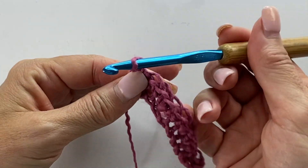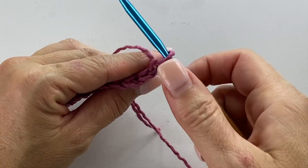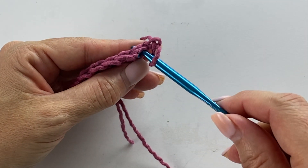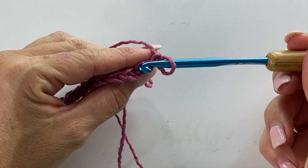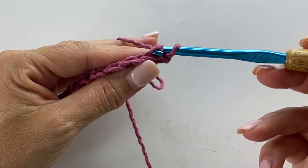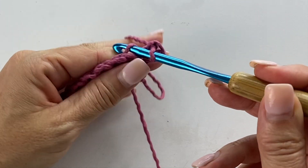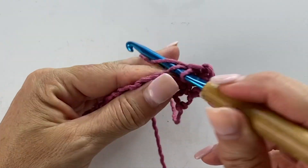Row two begins with a chain one and turn your work. Now we're going to work single crochet through the back loop only. You have the top of your stitch where you see a V formation of two loops. Normally we work into the front through both of those loops, but instead we're going to tilt the work towards us so we can see the top of those two loops and insert the crochet hook into the back loop only. Yarn over, pull up a loop, yarn over, pull through two. Repeat that all the way across.